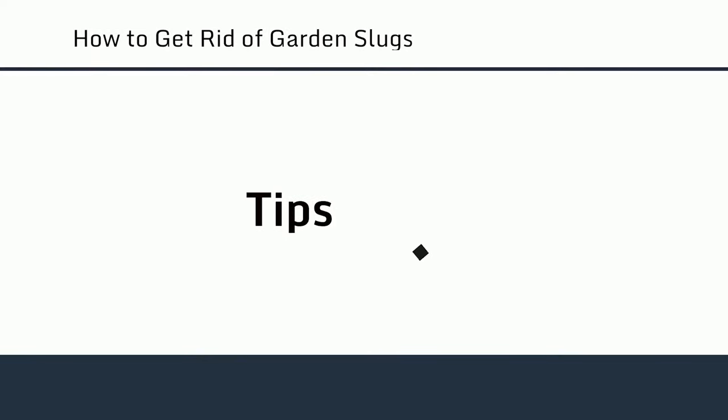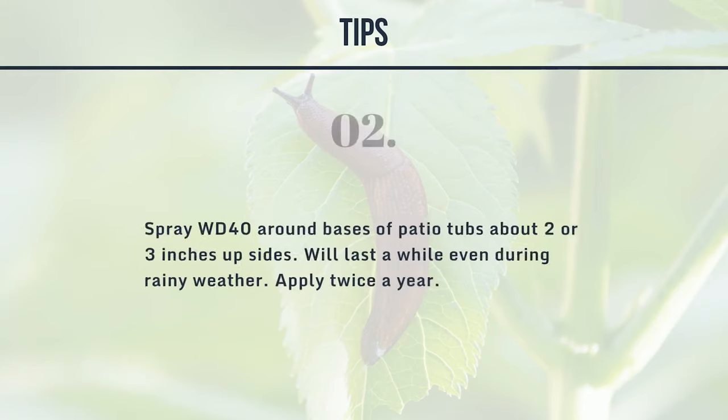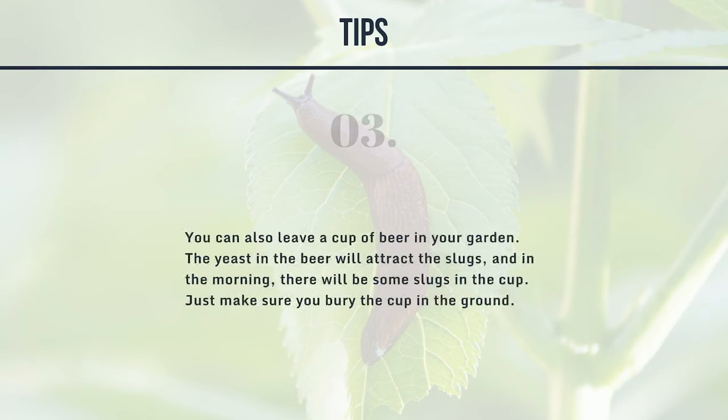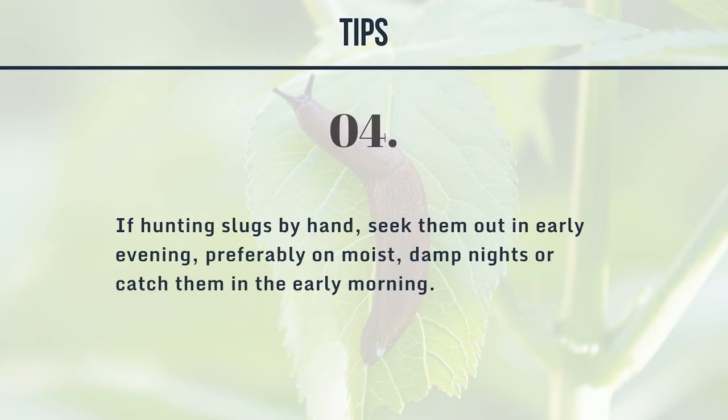Tips: 1. Try baiting slugs with a dollop of peanut butter surrounded by salt. 2. Spray WD-40 around the bases of patio tubs about two or three inches up the sides — it will last a while even during rainy weather; apply twice a year. 3. You can also leave a cup of beer buried in the ground in your garden — the yeast will attract slugs, and in the morning there will be some in the cup. 4. If hunting slugs by hand, seek them out in early evening, preferably on moist, damp nights, or catch them in the early morning.